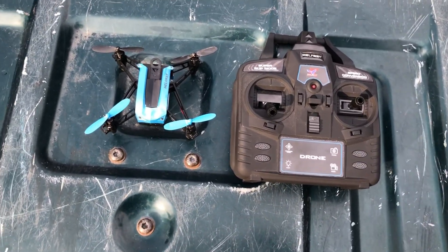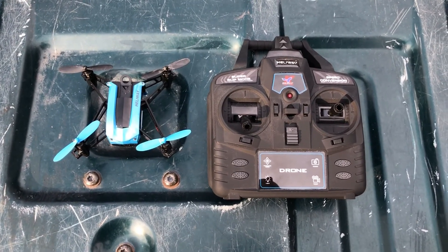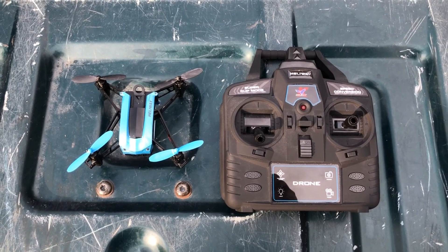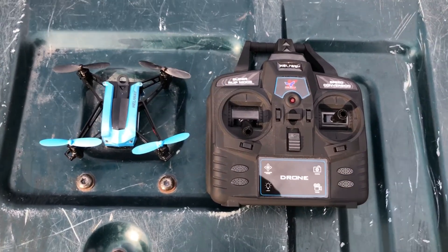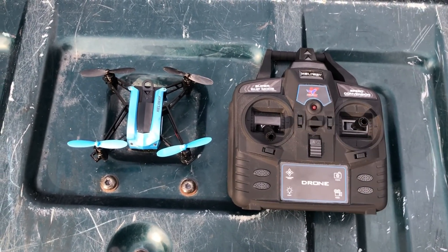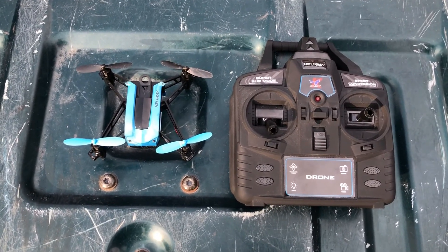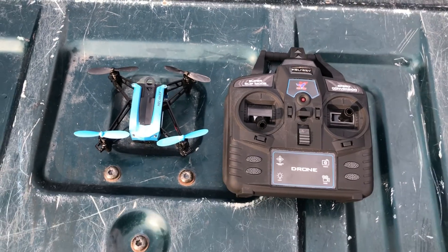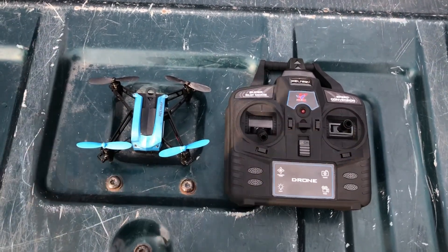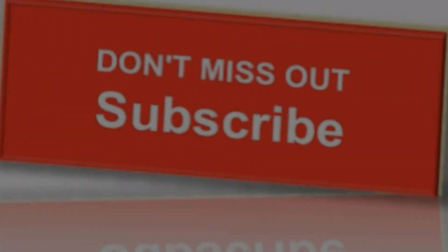Final thoughts: this quad is awesome — it's a great stable flyer, very responsive, turns on a dime, definitely worth the price. It's fast, totally zippy. I actually like the fact that it didn't come with a camera because I can put my own on here. I highly recommend putting an all-in-one on here and having a go at FPV — it's definitely a lot of fun. I hope you enjoyed and found this useful. If you did, please leave a thumbs up, leave all comments below — we love to get your comments, and as always, happy flying!